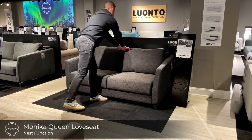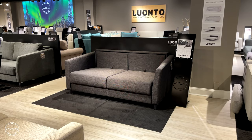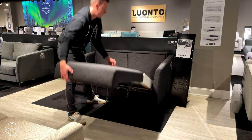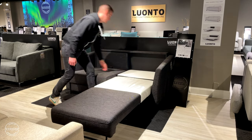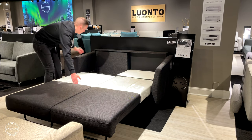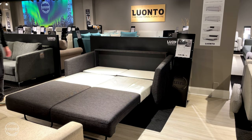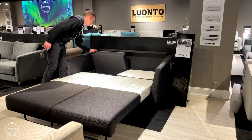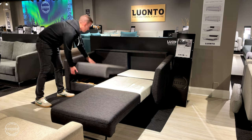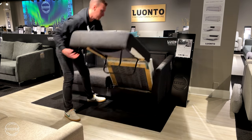Monica is also available in a queen size loveseat sleeper. The process of opening the bed is the same: simply lift the seat up and out, then fold down the headrest. Repeat the process for every cushion, and here we have a 60 inch by 80 inch queen size bed. To reverse the process, lift the headrest and stow the seat, then repeat.